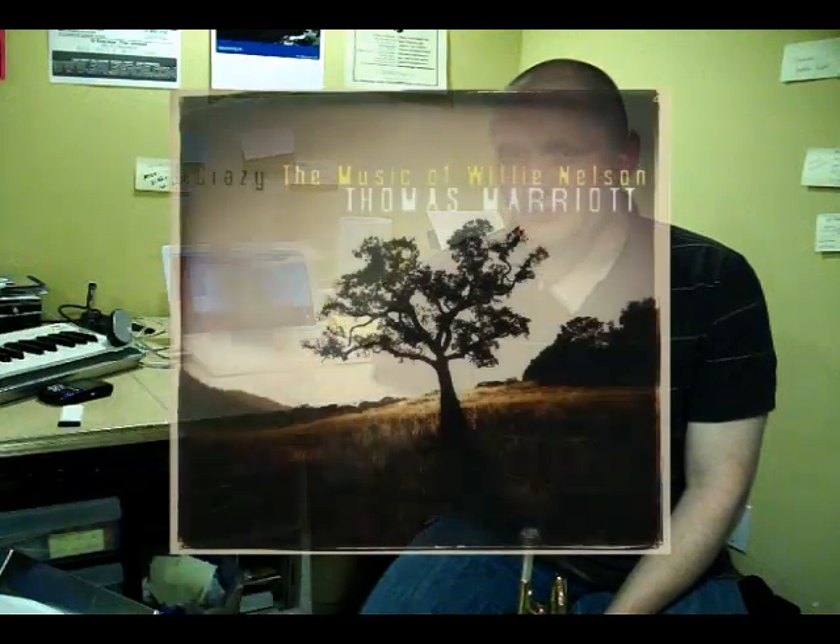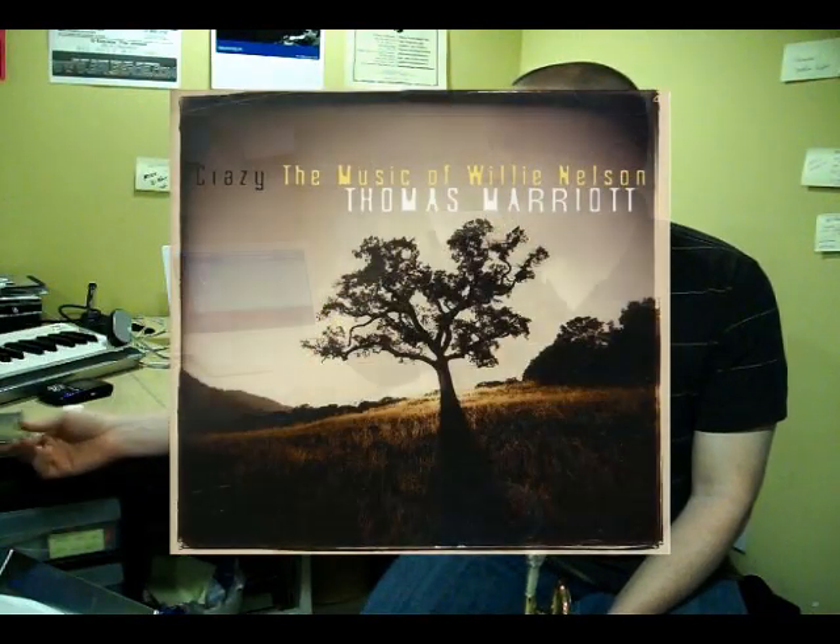So that's a little bit of the 'why.' I just finished an album of all songs by Willie Nelson — it's called 'Crazy: The Music of Willie Nelson' on Origin Records. I've taken a bunch of songs by Willie Nelson, some more popular than others, and recreated them for jazz quintet. But I didn't make bebop versions of those tunes — I made more modern jazz compositions out of them by reducing them to their parts.